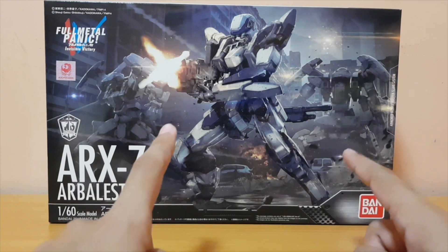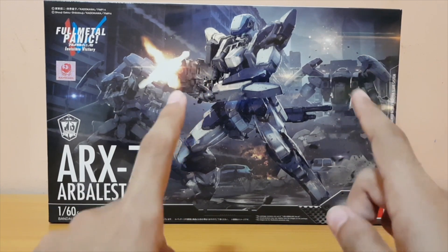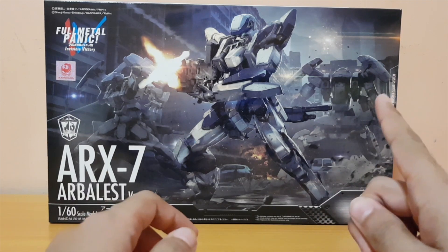If I remember correctly, these mechas are called armed slaves. I just did a little research after buying this kit and I really should be watching the anime.